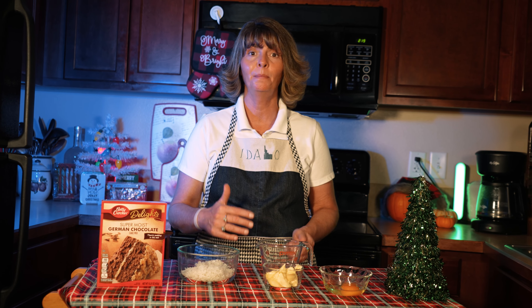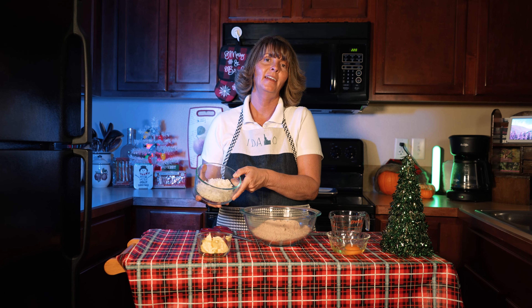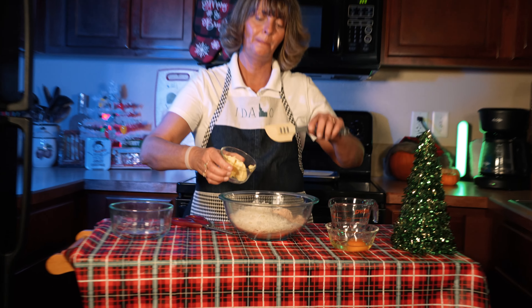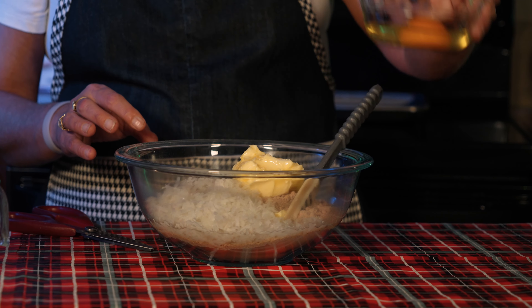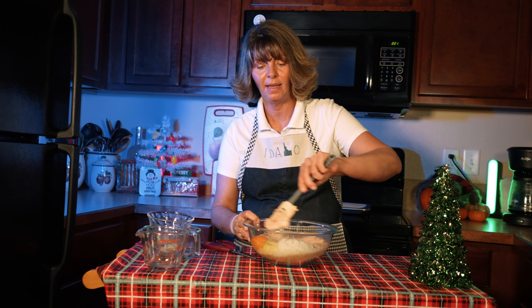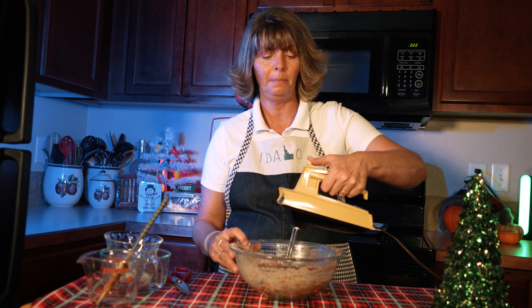Our next step is to combine all these ingredients. It's so easy — it's just dump and stir. So I'm just going to move these aside because, you know, I have a tiny kitchen. We're going to add our one cup of coconut flakes, our one-third cup of room temperature butter, our one-fourth cup of water, and our one egg. And then we're just going to mix this till thoroughly combined. It might take a little while — maybe I will use my blender. I got out my blender because it is a thick batter, and I'm just going to mix it a little bit better.